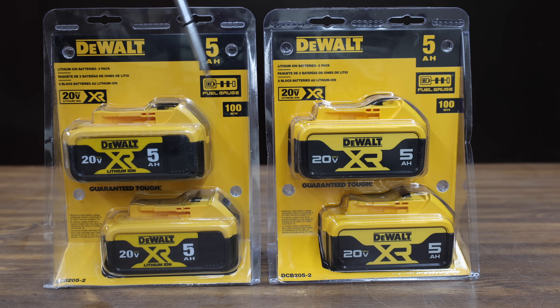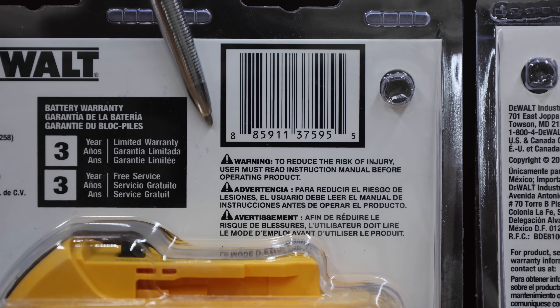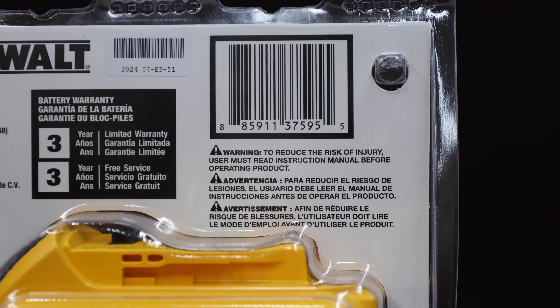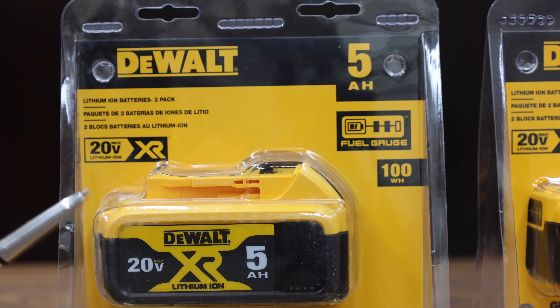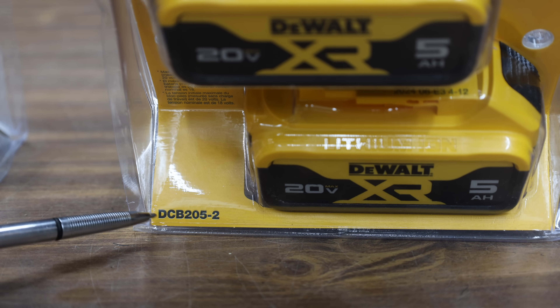One of these two packages contains two counterfeit batteries. Can you tell which one? The package looks pretty much identical. A pair of authentic DeWalt batteries cost $130 and a pair of counterfeits only cost $82. So the question is, is that $42 counterfeit just as good as the authentic DeWalt battery? Both of these batteries claim to be the exact same make and model — DCB205.